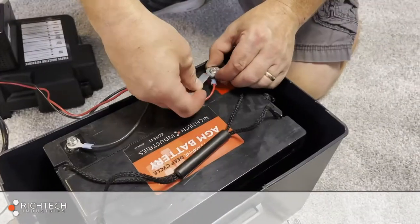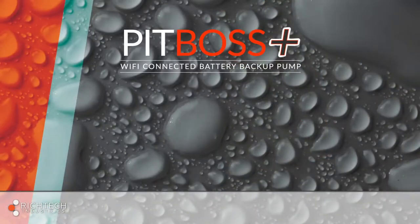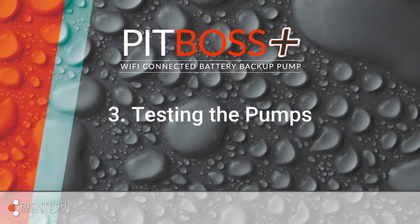Finally, plug the PitBoss Plus controller into the wall. Again, the controller is the only thing that should be plugged into the wall.